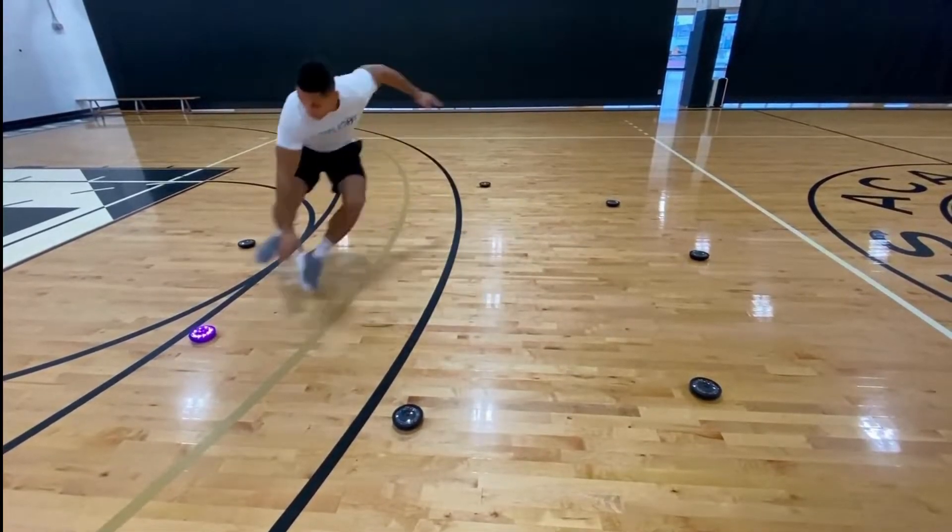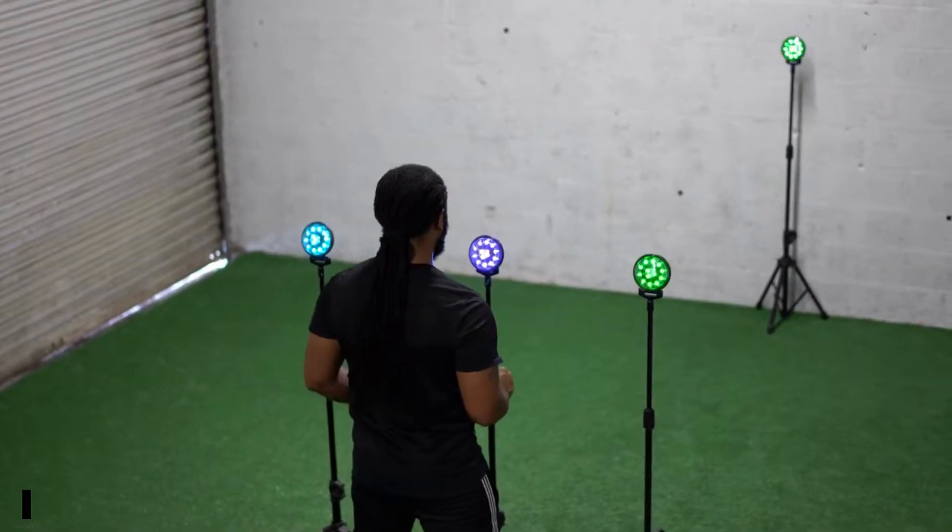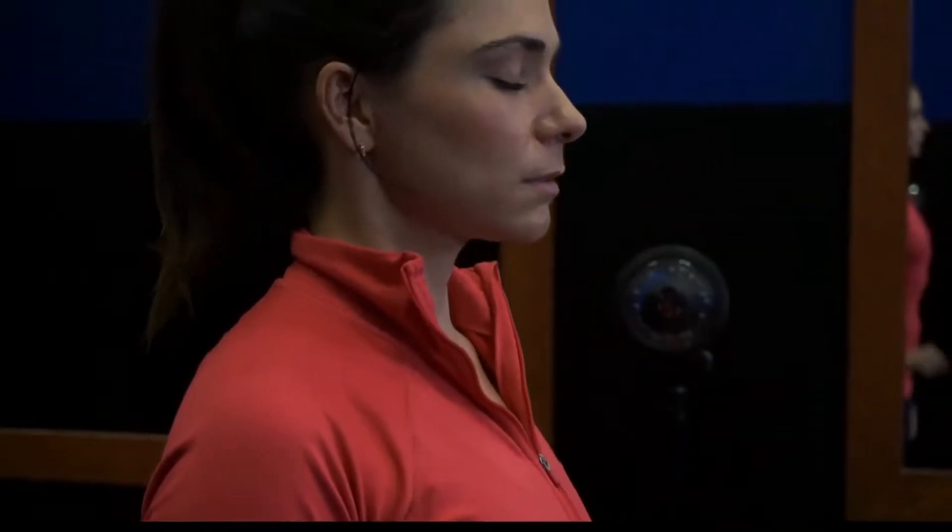We all know that one of the pillars of high performance and elite athletic training is, of course, neurological training — but how do we train it? We can do it in a number of different ways, and one of those ways is by utilizing neurotechnology such as the FitLite training system.